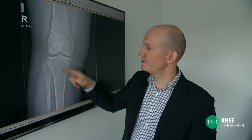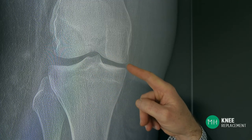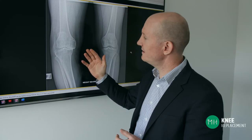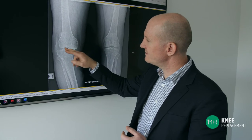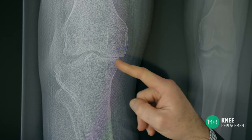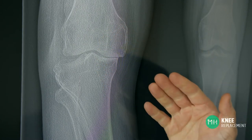When we look at an x-ray of a normal knee joint we can see a clear dark space between the thigh bone and the shin bone. This dark space is the cartilage, which is invisible on an x-ray, between the two bones. When we look at an x-ray of an arthritic knee joint, we can see how on one side of the joint there is no space between the two bones. This is because all the cartilage has worn away and the two bones are literally grinding on each other.